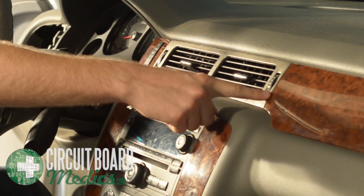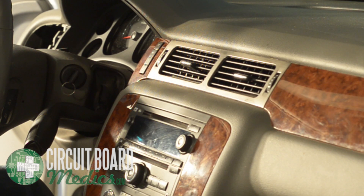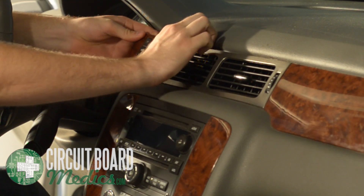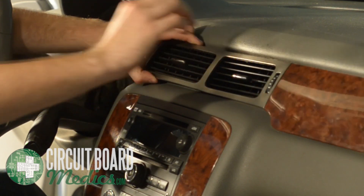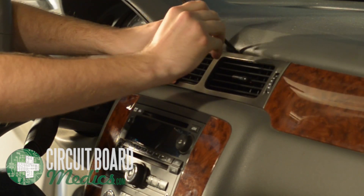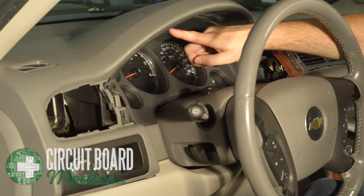Next, you need to loosen the trim piece to the right of the cluster. There are three clips that need to be loosened to gain access to a screw behind the trim. Start by prying up the trim piece with your hands. You may be able to continue to loosen the trim with outward pressure. If not, you can use your plastic spudger to release the two clips on the top of the vents. Once both vents are loose, you should have enough room to remove the screw behind the trim piece. Using your Phillips head screwdriver, remove the two screws that were hidden behind the trim pieces and two additional screws at the top.